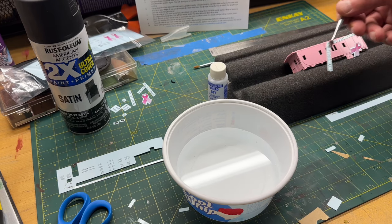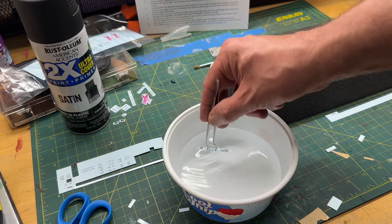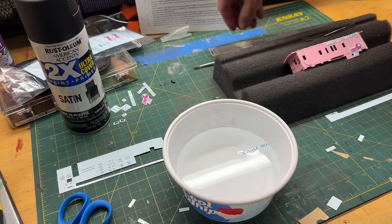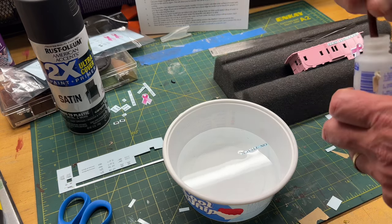Now that all the decals have been cut from the sheet, I'm going to place them in the water one at a time. Depending on the size of the decal will determine how long it stays in the water, but on average I leave them in there for about 30 seconds and then put my setting solution on and slowly slide the decal off the backing paper.